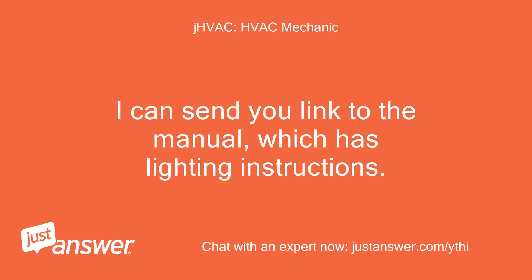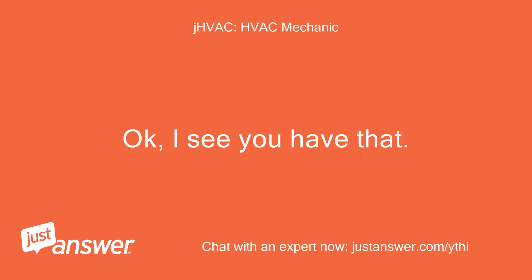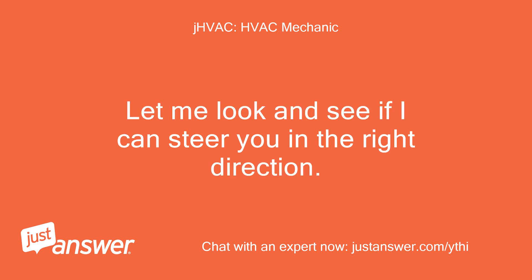I can send you a link to the manual, which has lighting instructions: cdn.useboiler.net/product/boilers/series2/assets/manual.pdf. Let me look and see if I can steer you in the right direction.